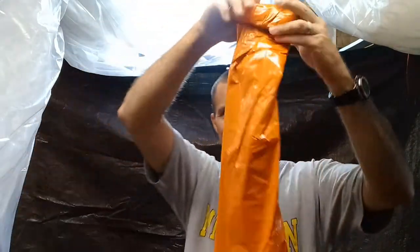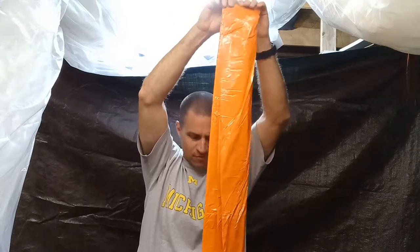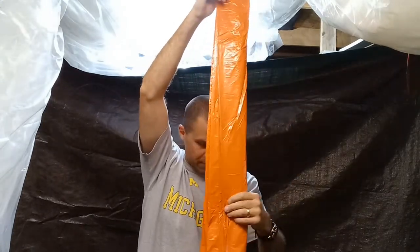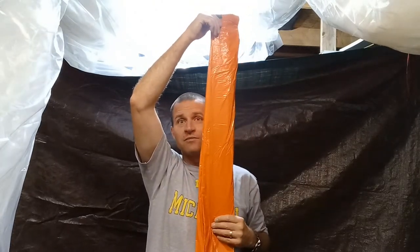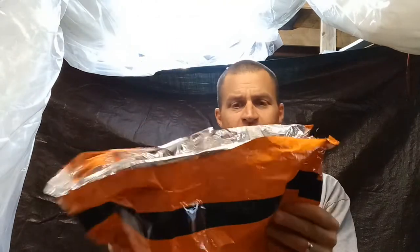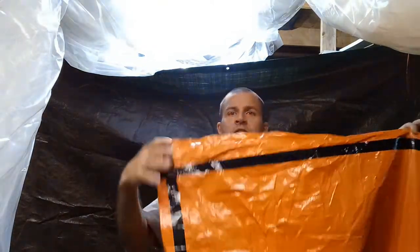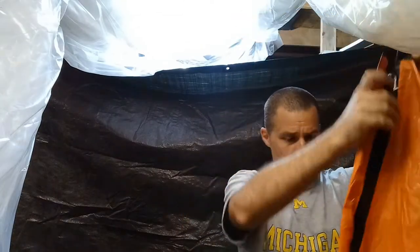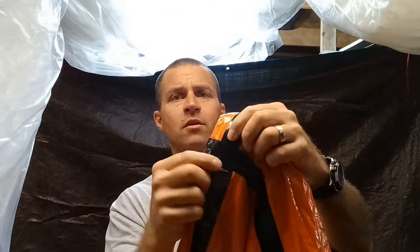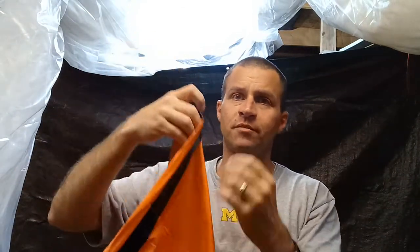It is reusable — I tried putting it back in the bag and it will take some practice. It's about six feet in length, maybe about six and a half feet from the floor, and wide enough for you to fit inside. It's mylar and it's got black striping on both sides. On the open end the horizontal striping goes all the way around, and on the closed end it's just on one side — same with the vertical striping.